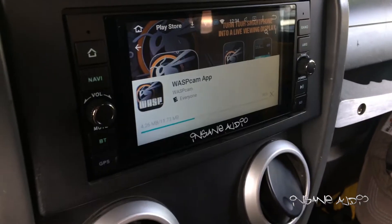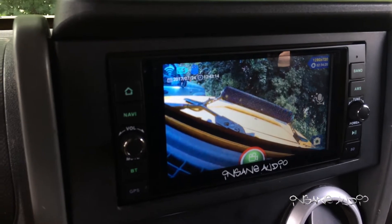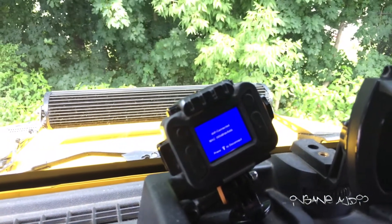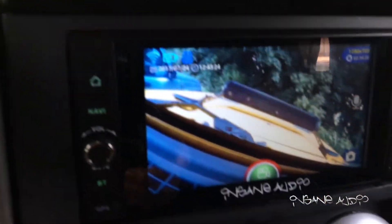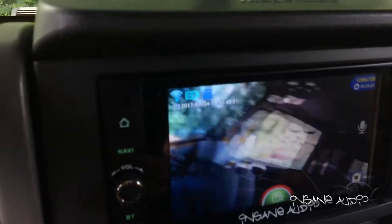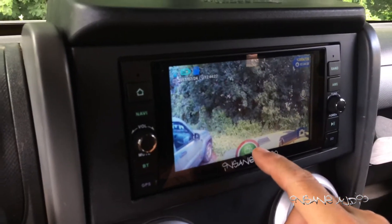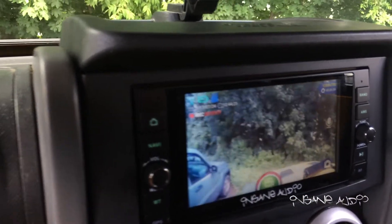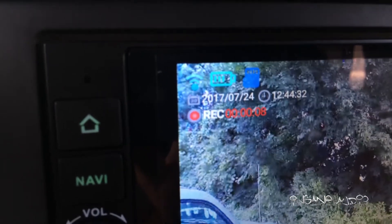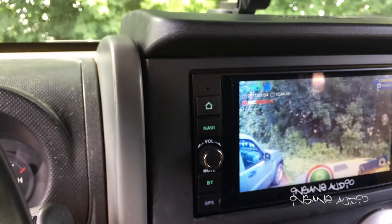My system is working now. I've got my Wasp Cam creating a local Wi-Fi network, with the camera sitting right here on my dashboard. Down here I'm running the Wasp Cam app and it is displaying the output of my camera. From the screen I just hit record, and you can see in the upper right-hand corner it now says 'recording' — I have initiated my camera and it is making a recording right now.